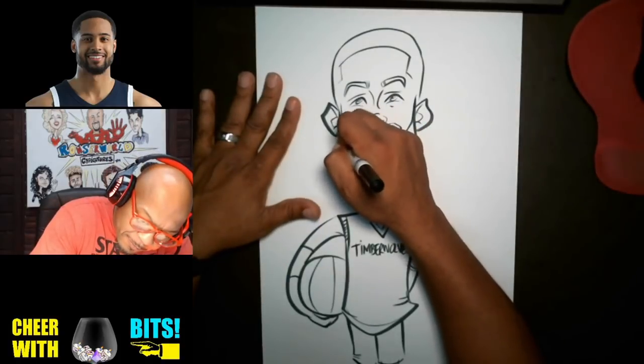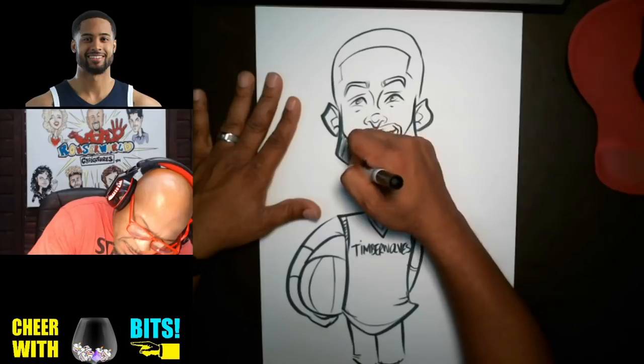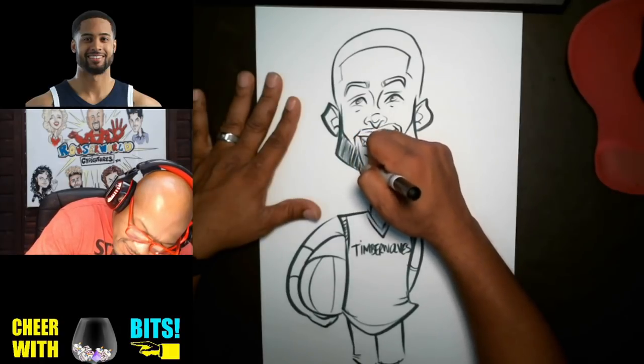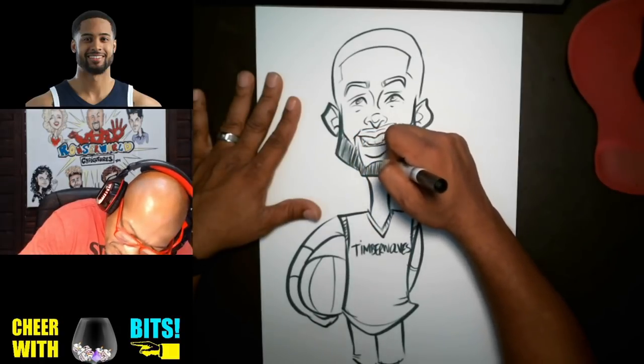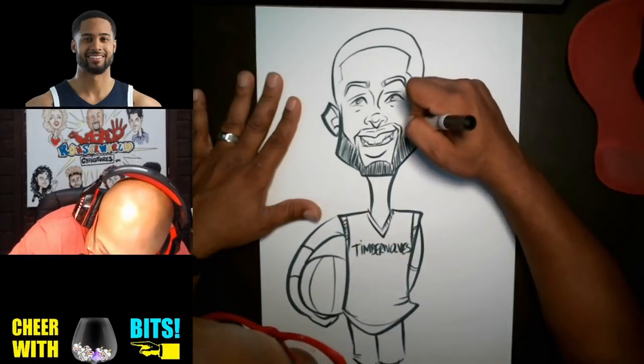Alright, let me go ahead and color in this beard. No need to hold up progress on that, right?